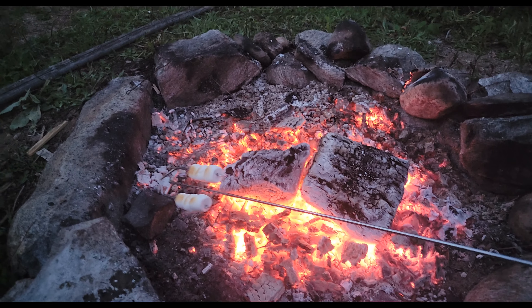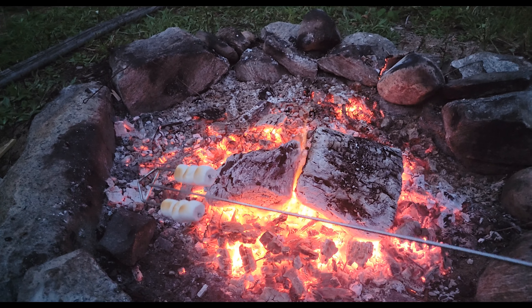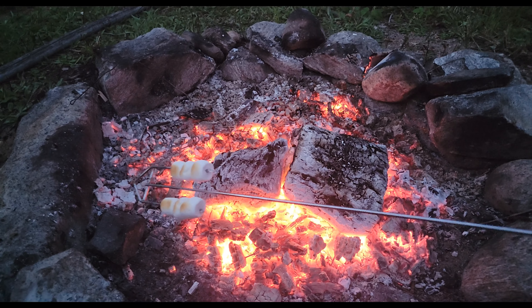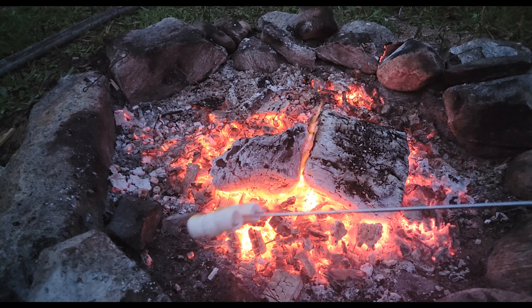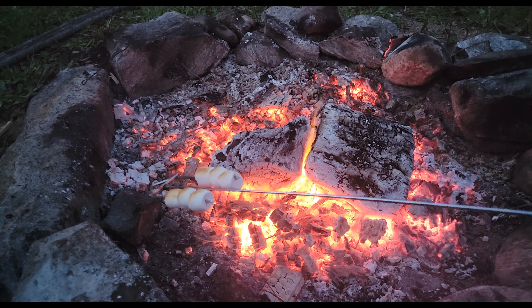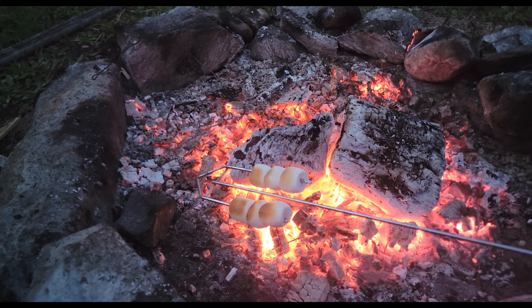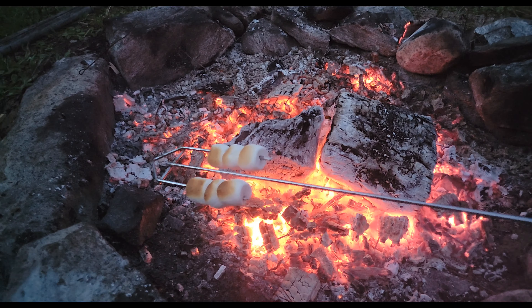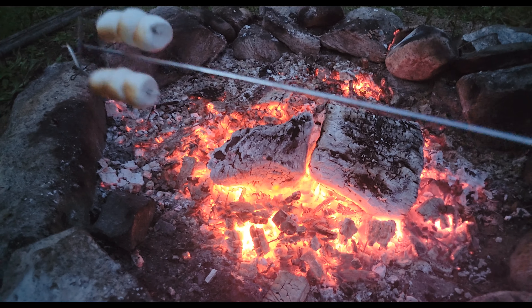It's not quite time to cook the s'mores yet, so I just wanted to show you this skewer that I use to cook marshmallows with. I'll wait about another maybe hour — once the sun goes down a fair bit. It's still pretty nice out here, not quite ready for some sweets, and the fire is also not quite ready either. I like a nice set of embers.